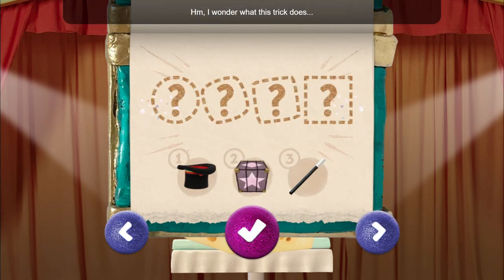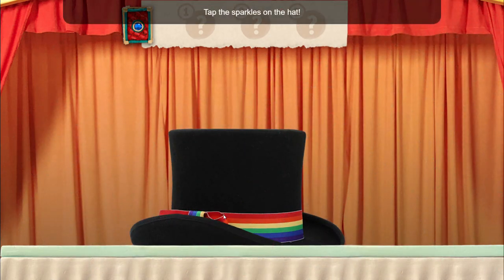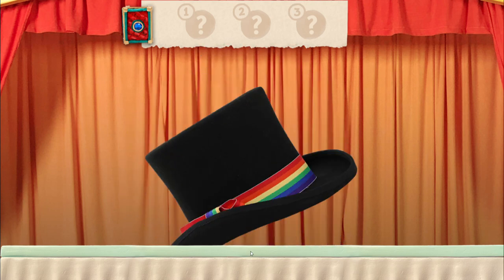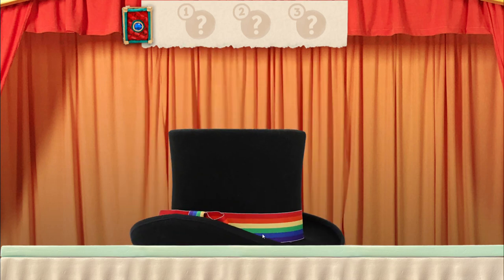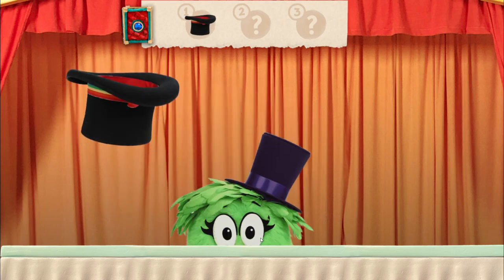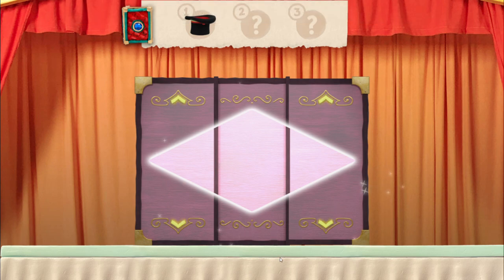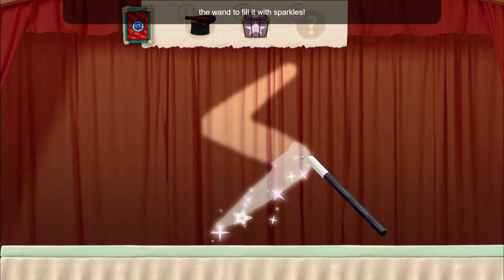I wonder what this trick does. Remember, you have to use the items in the right order or the magic trick won't work: tap the hat, spin the box, wave the wand in the air, and then poof — it will be more square! Which magic item do you need to use first? Top hat. Tap the sparkles on the hat. What is the second magic item? Whirly box. Spin the sides of the box to make the shape. What is the third magic item? Wand. Trace the shape with the wand to fill it with sparkles.